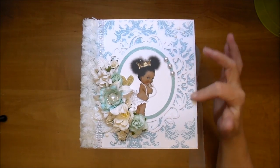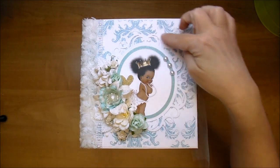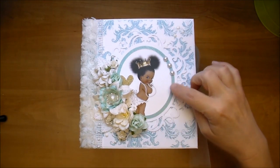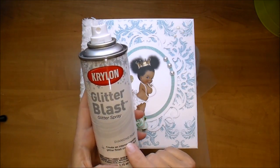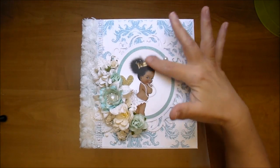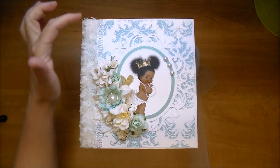On the front cover I used this beautiful turquoise damask paper. The base of the album is white — we wanted white, mint, turquoise, and gold throughout. For the front, I used a beautiful ornate frame that I cut from the Cameo in four layers so it has some dimension to it. On this frame piece I used some Krylon Glitter Blast Glitter Spray — the diamond dust — which I used a few times throughout the album. This gorgeous image I purchased off Etsy, and I will link to that store in the description box.